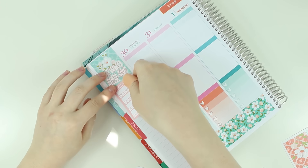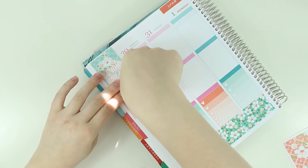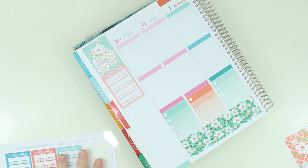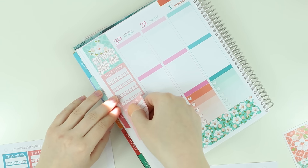Some people are like, why don't you leave your planner open the whole time? Well, I don't know how you plan, but I find it almost impossible to not have things centered in front of me. I just can't do it.